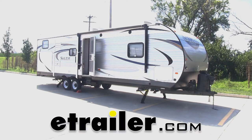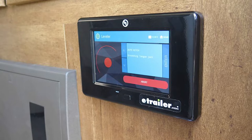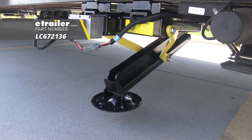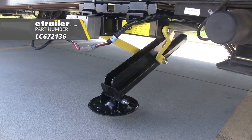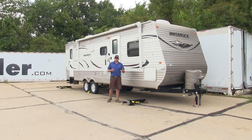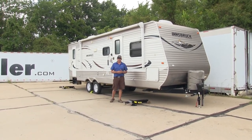Today we're going to be taking a look at the Lippert Components Electric Ground Control TT. This is an automatic five-point trailer leveling system with a 10,000-pound capacity, part number LC672136. The Ground Control TT system has been designed to really take all the extra work out of setting up your camper once you get to a campsite.